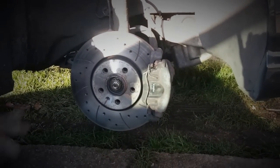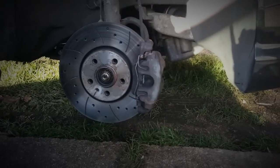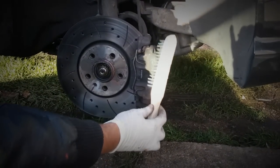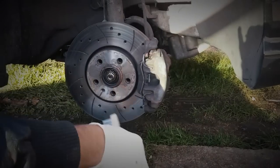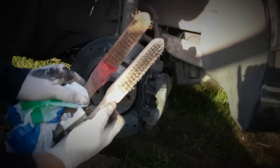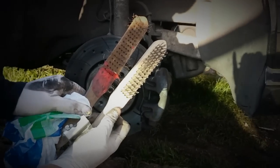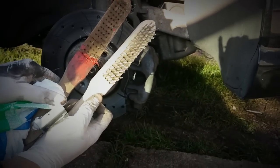Before moving on to the next step, I'm just going to mask up this area. We'll be taking a wire brush — about £2.50 from Halfords — and scrubbing that caliper down after masking up the brake disc and also the brake pads. Last time I did this, one of these brushes became completely worn down. You scrub hard, get the rust out, and then you have a really good surface ready for painting.